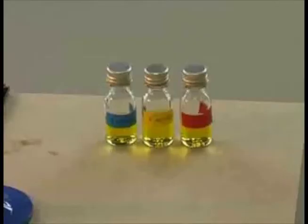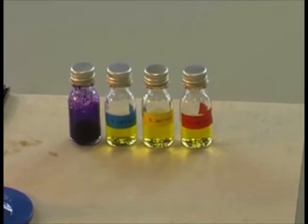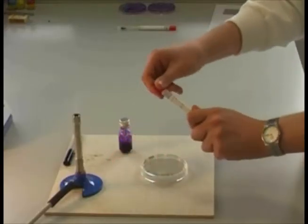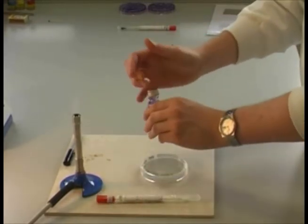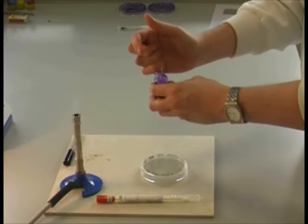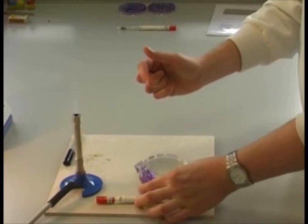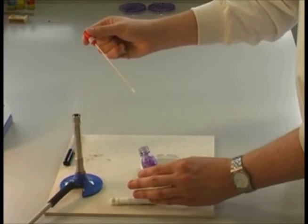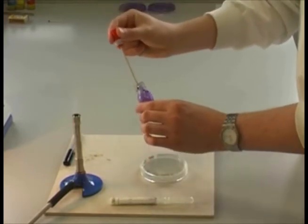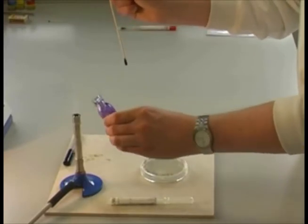Next we will be using different bacterial cultures to swab our plates with. The purple solution is a substitute for illustration. Prepare and partially remove a sterile swab from its container. With one hand, carefully remove the top of the culture bottle and flame the neck of the bottle only, not the lid. Without putting down either the bottle or the lid, dip the swab into the culture and carefully flame the neck of the culture bottle again, replacing the lid and proceed with streaking.